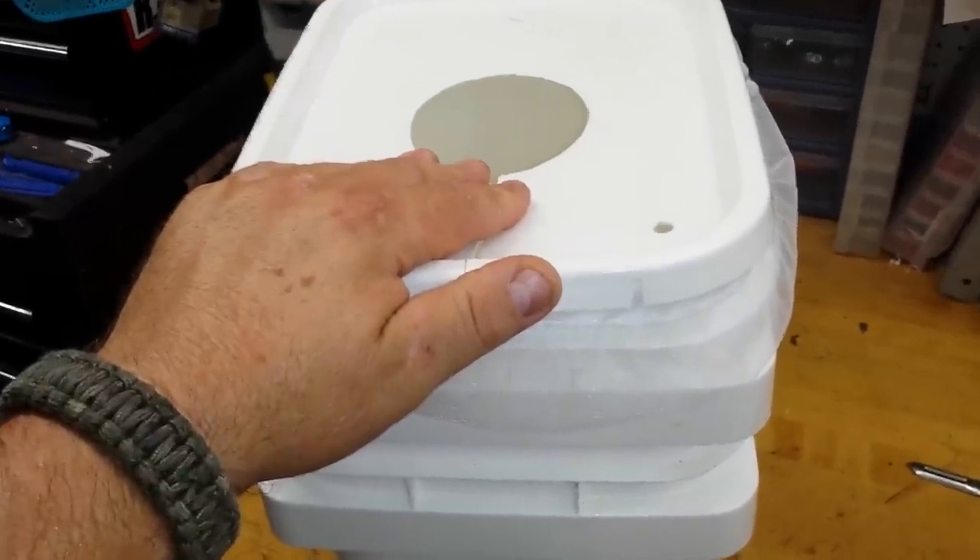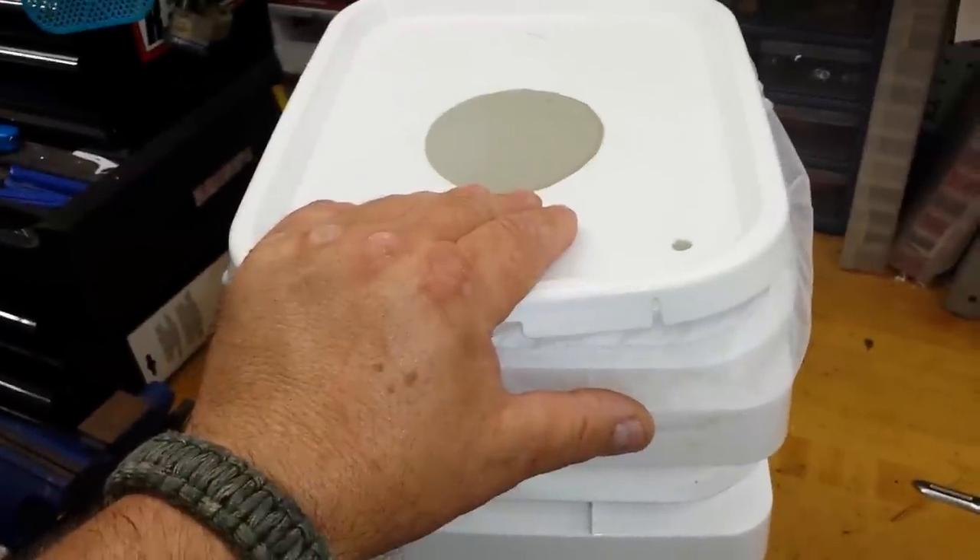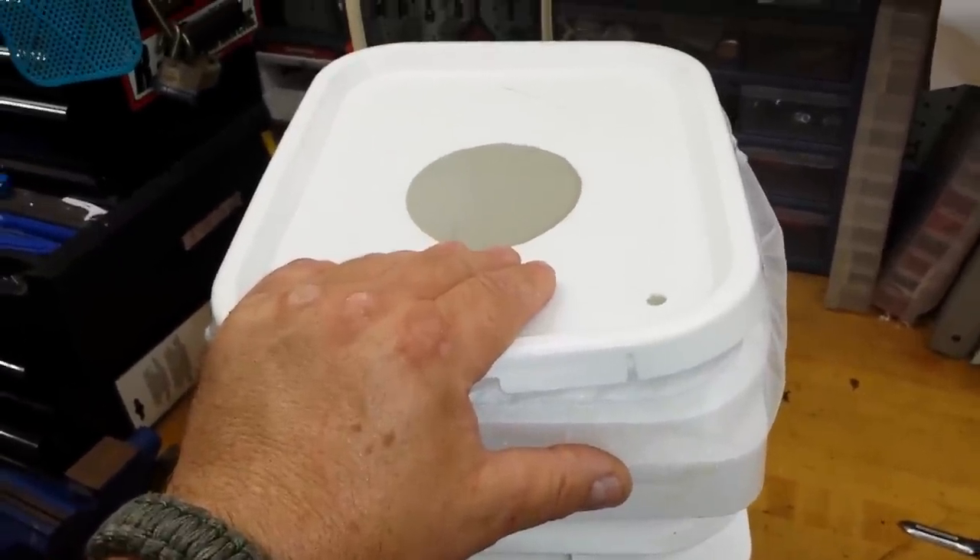Other than that, thanks for watching. This is how we make a double Dutch bucket. We'll talk to you later, thanks.